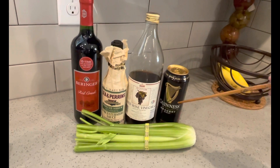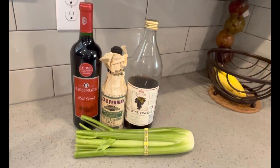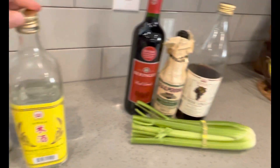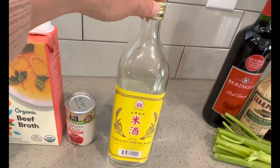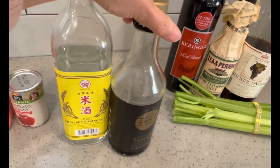Since we're not making an Irish beef stew, I'm going to drink the beer. Instead of using beer for the Chinese one, I'm going to use the Chinese cooking wine. And of course, I'm going to use soy sauce.